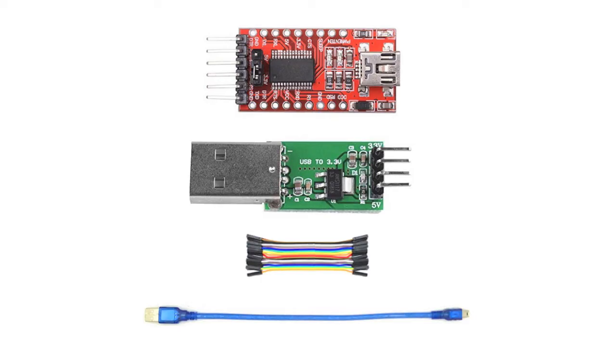In order to set up, interface, and power the ESP32 CAM module, we have a USB serial module, a power module that plugs into USB and provides 5 volts and 3.3 volts, and a USB cable and some jumper connectors.